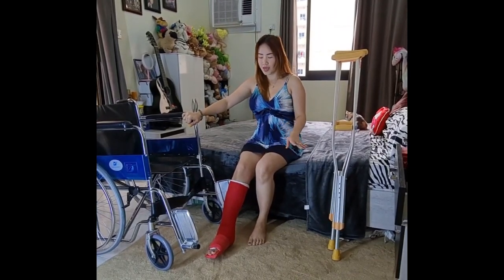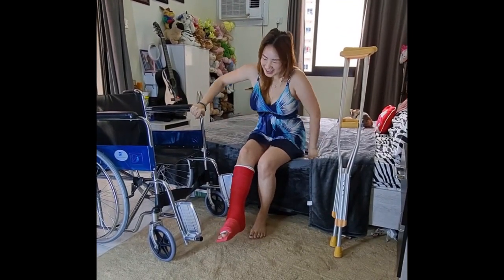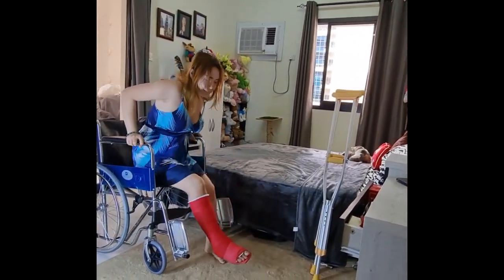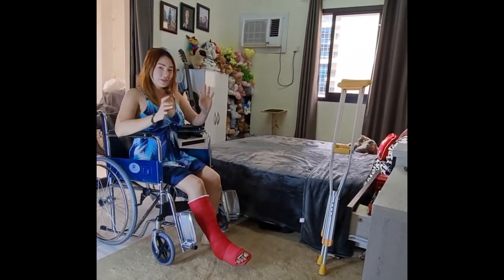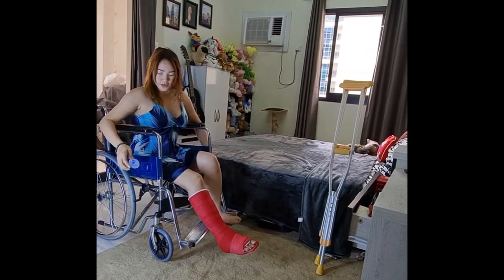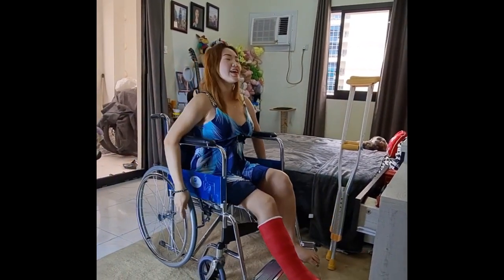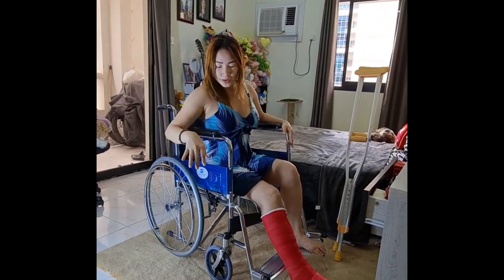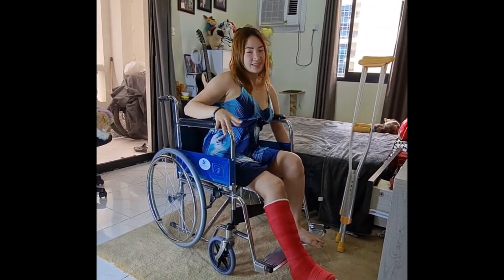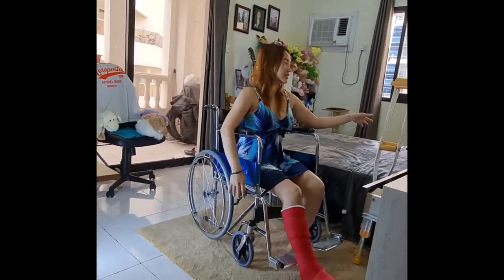I'm going to show you using the good side and the weak side. I do like this, touch here, and then done and finished. After that I can manually unlock it, then go forward — done. Every time I'm stopping, I should lock it to avoid the wheelchair rolling or going out of balance.